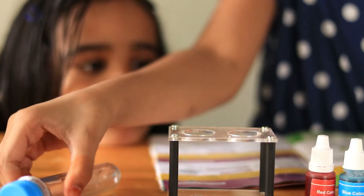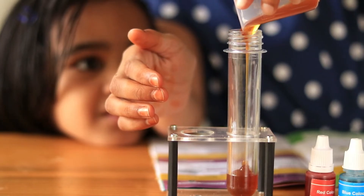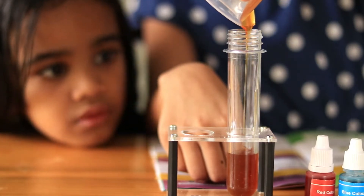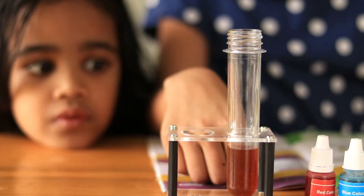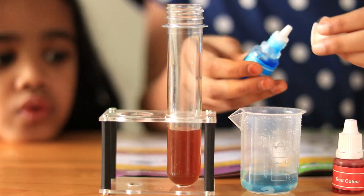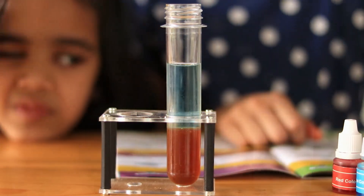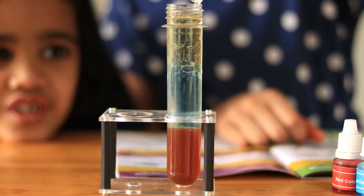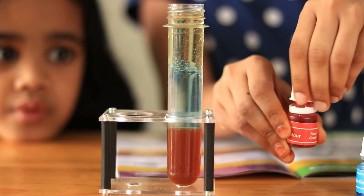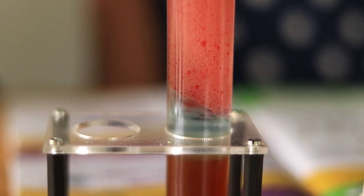Multi-layered liquid is our next experiment. Step 1: Measure 10 ml honey and carefully pour it into the test tube. Wait till all the honey drains out. Step 2: Take 15 ml of water in the measuring cylinder and add a few drops of any colour — here I am using blue. Step 3: Pour it into the test tube. Step 4: Measure 10 ml cooking oil and pour it into the test tube. Now add two drops of any colour — here I am using red. Close the lid of the test tube, shake it nicely, and keep it in the stand. Wait till it settles down, and here we have our 3-layered liquid.